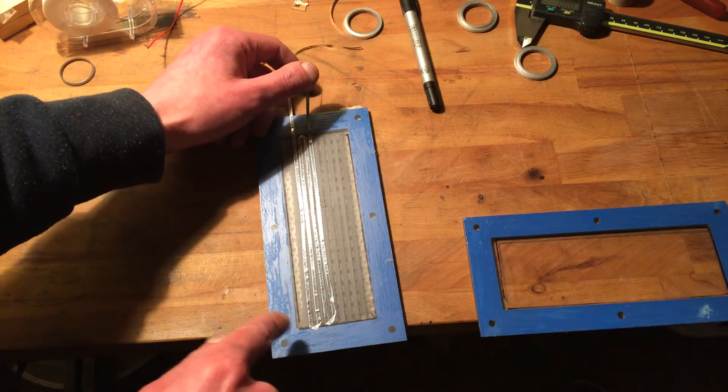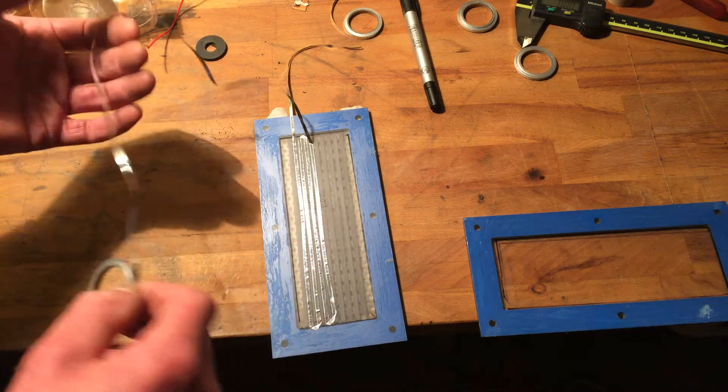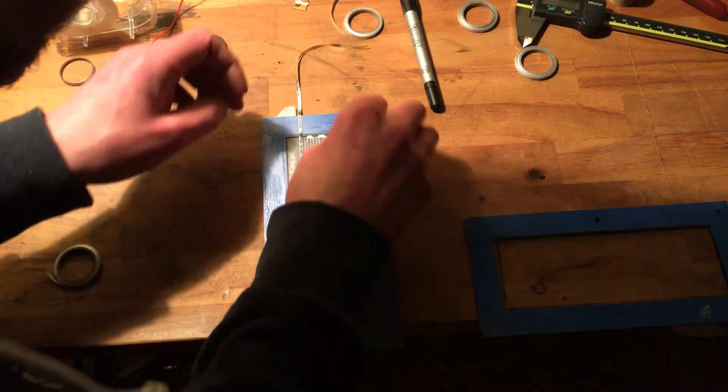This one is completely off. Let's try another method - maybe I could roll it out. I don't know. Well, I am almost there. Let's just finish it. Oh! Almost snapped it.